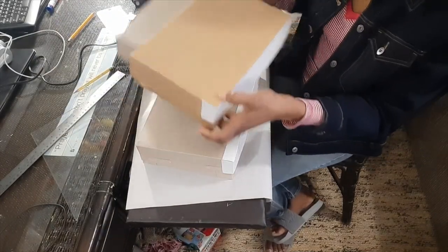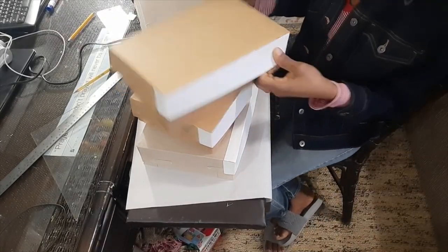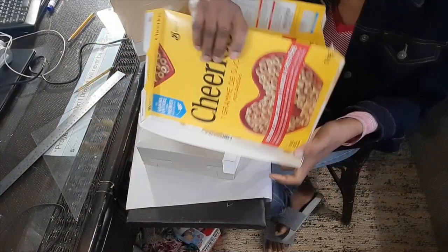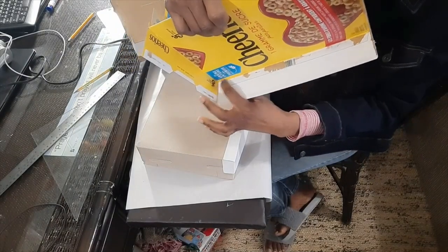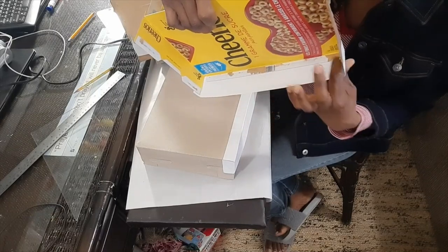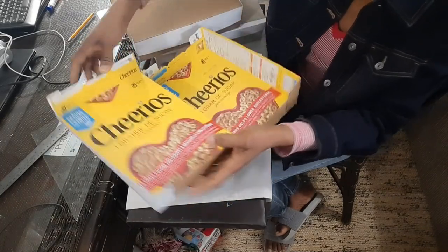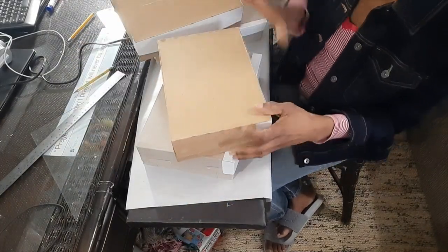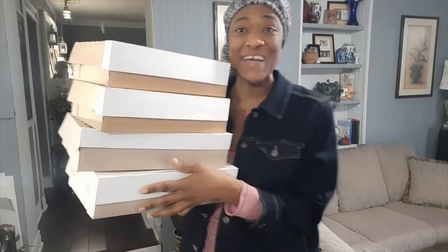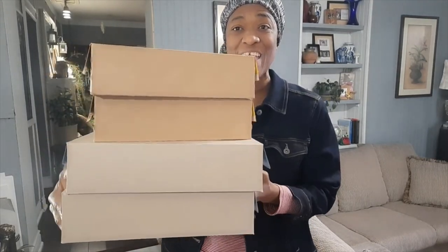These ones actually have the flap on this side, as you can see inside here, so I didn't have to make that flap to be able to finish off the lid. But if your box doesn't have this on this side, then you'll have to do it like I did in the video with this one. Use your cereal boxes to make gift boxes for any occasion.